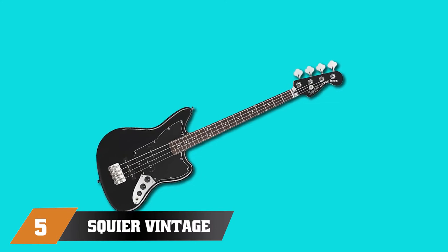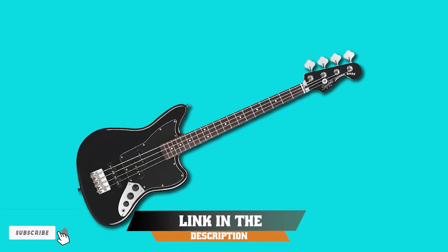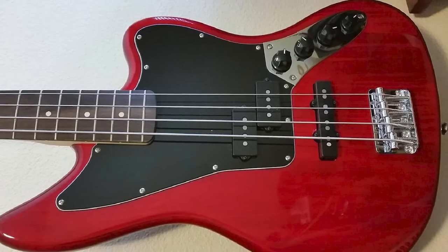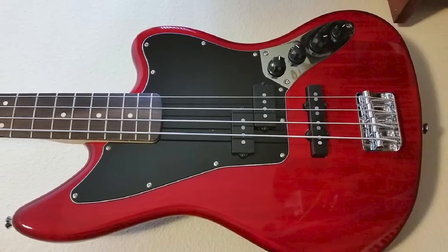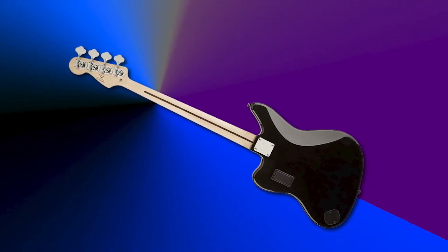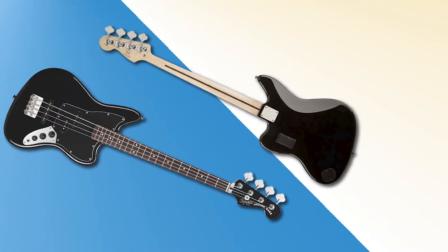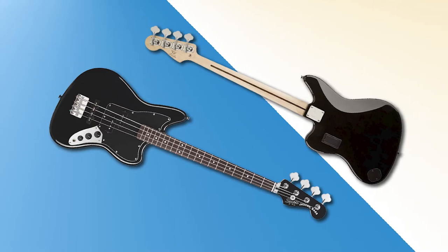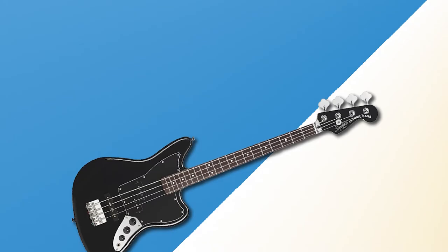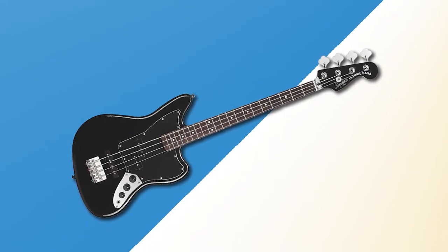The number 5 position is held by the Squier Vintage Modified Jaguar Bass Special SS. Beginners with small hands will feel at home with this vintage modified Jaguar from Squier, which has an easier-to-play 30-inch scale. With three colors to choose from, this model sports the classic Jaguar body made from agathis, with a bolt-on maple neck, 20 frets, and a rosewood fretboard. The pickups aren't the most powerful, but certainly do the job at this affordable price range. There is a split single-coil precision bass pickup at the middle position, with a single-coil jazz bass pickup at the bridge, controlled by two volume knobs and a master tone control.